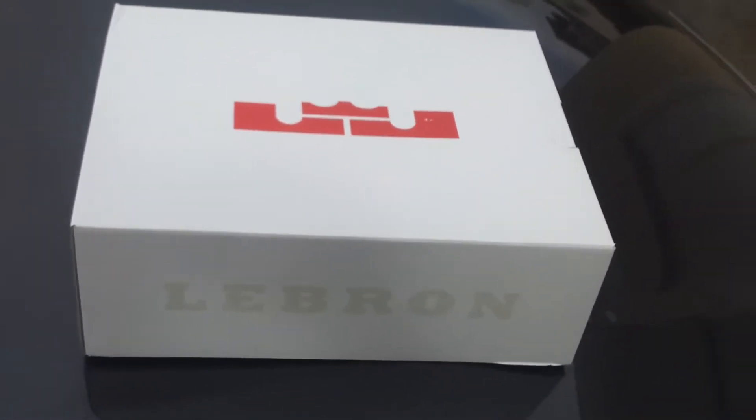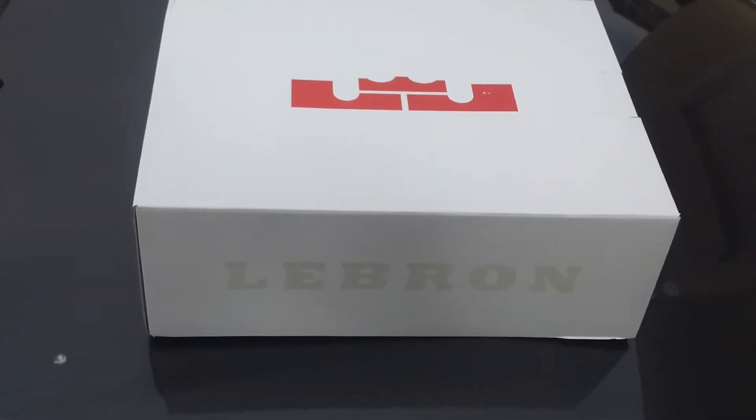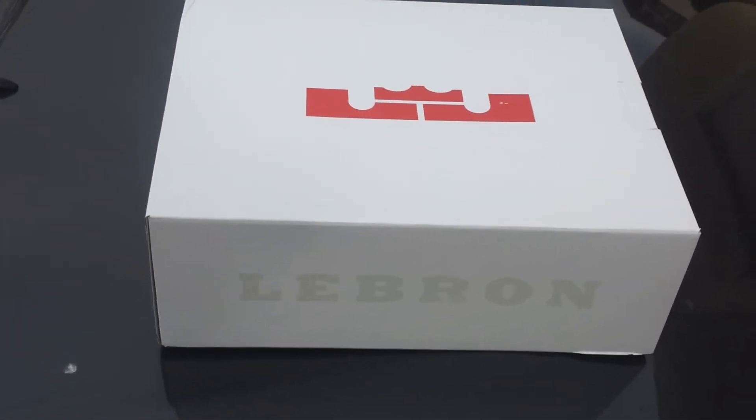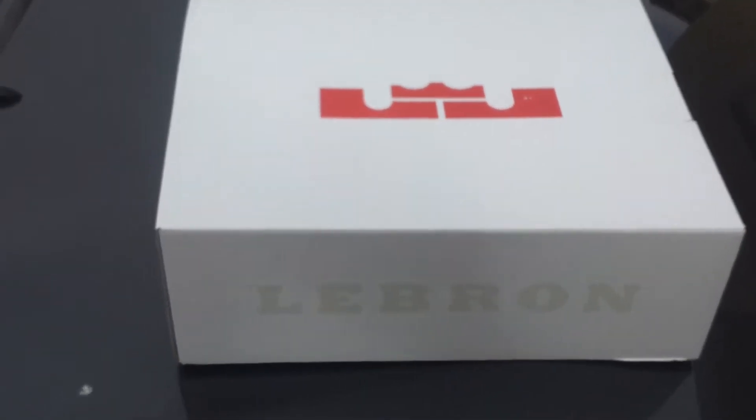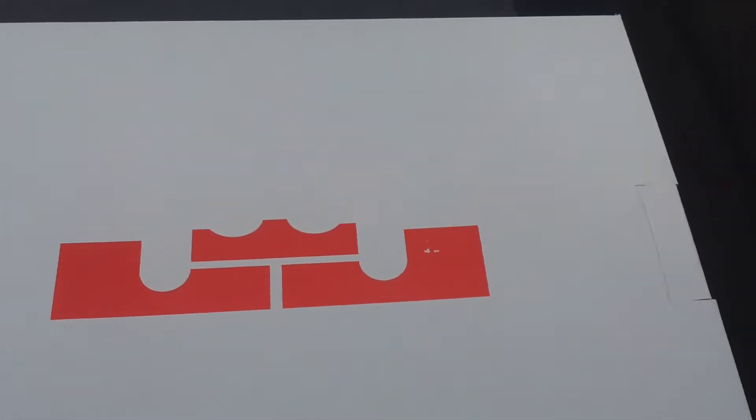Alright, back at it again with the third and final installment from the March 2nd release. Got the LeBron 9 Swingmans. See the LeBron box. It's Mr. Young E-77. Let's just jump into it.